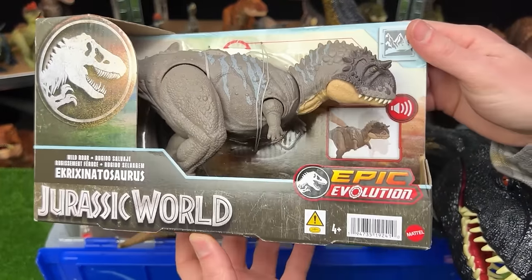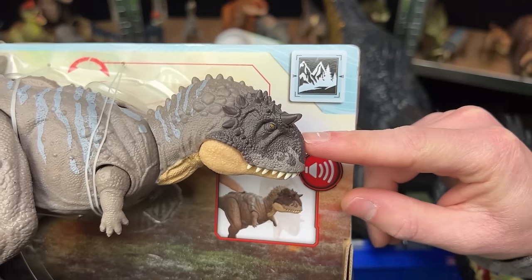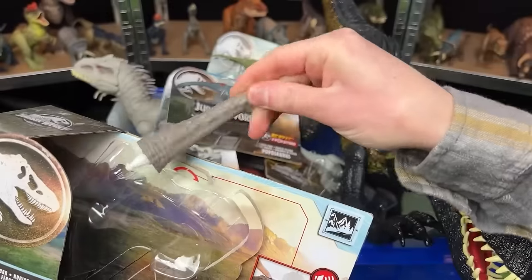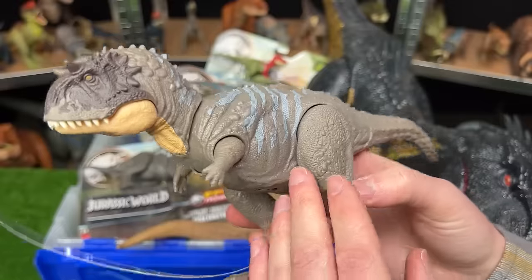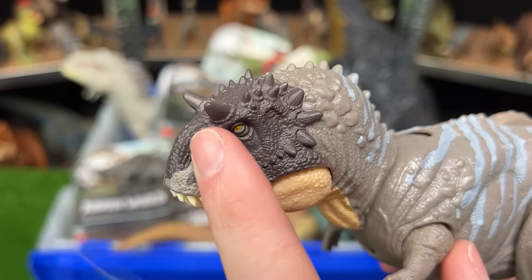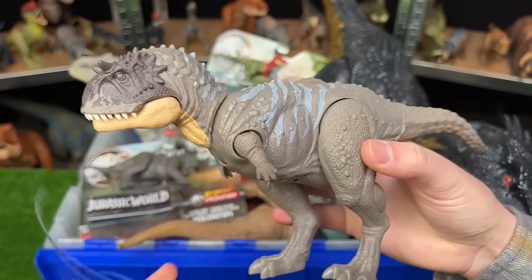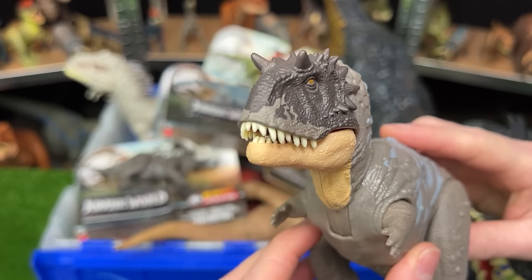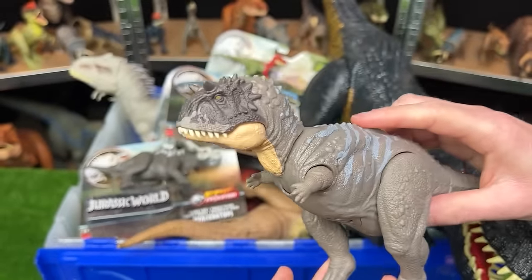Next up is this crazy looking dinosaur from the Epic Evolution Wild Roar series. It's called the Ekrixinatosaurus. This dinosaur's environment looks to be like the mountains, maybe some snowy areas too. This is a medium sized figure. It's got some pretty cool camouflage type coloring — this stone gray with some lighter stripes along its back. It's got a ton of horns on its head including two horns above its eyes, kind of like a Carnotaurus figure. There's a dial on its back that controls the attack features, and you can keep spinning it through different roar sound effects and different attacks too.